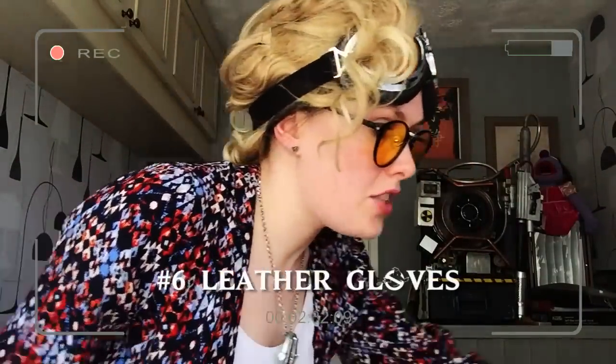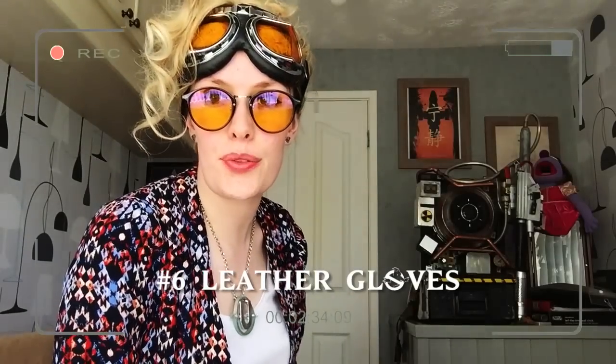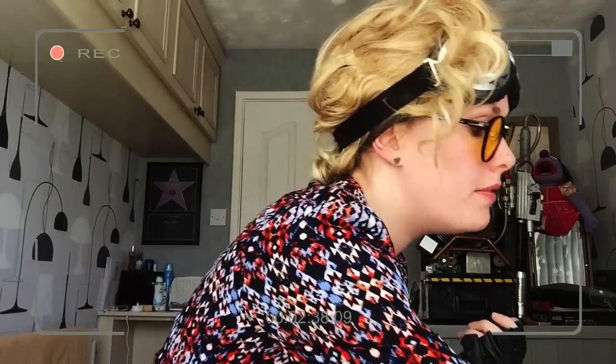Other accessories that she wears: leather gloves — guess where from — eBay. Just typed in leather biker gloves and had a look to see what came up.